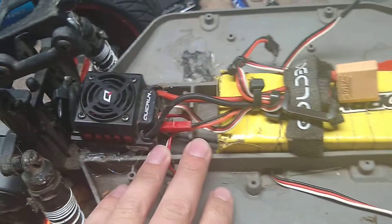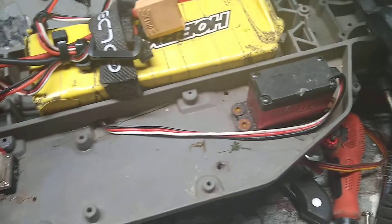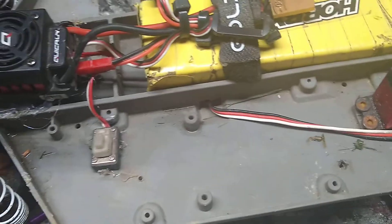Now there's no receiver — I got one on the way, a long-range FlySky receiver. I plan on doing an on-road video tomorrow. Hopefully do some drifting or some speed runs.